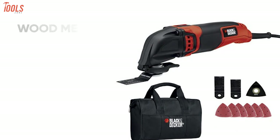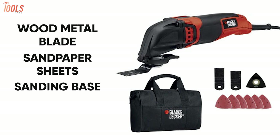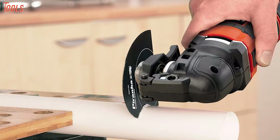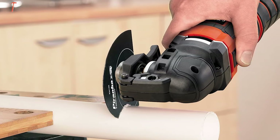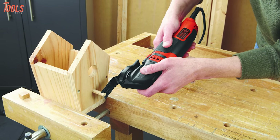This kit includes a 1-inch wood metal blade, 12 sandpaper sheets, 1 sanding base, a universal accessory adapter kit, and a storage bag. All things together, this tool kit has standout speed modes, reliable brand value, and value-for-money aspects to meet all your job demand needs.